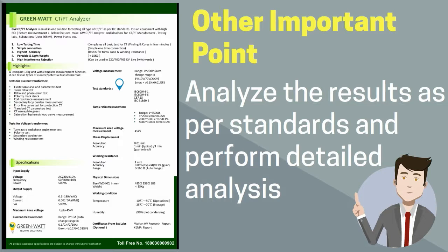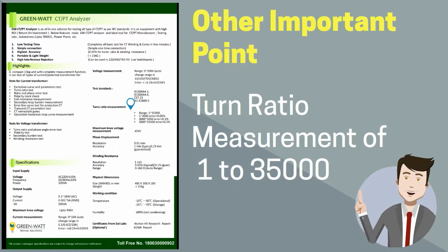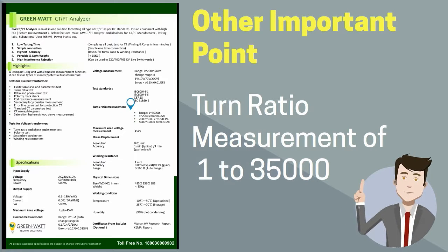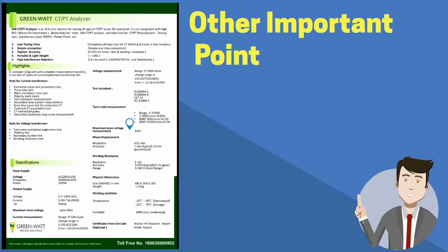The GW CTPT Analyzer can compare the test results of your CT with the results required as per the selected standards. As far as turn ratio is concerned, it is capable of measuring turns ratio from 1 to 35,000 turns. For knee point measurement, the GreenWatts CTPT Analyzer is capable of measuring any level of knee point available in the market.